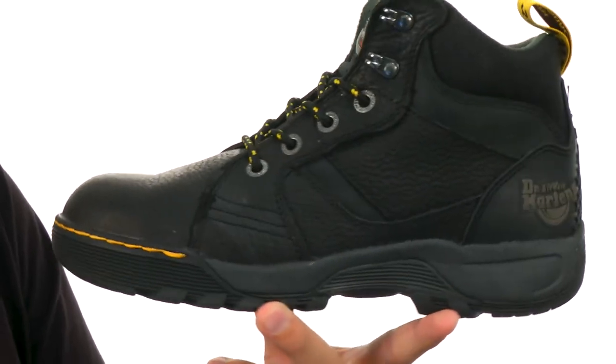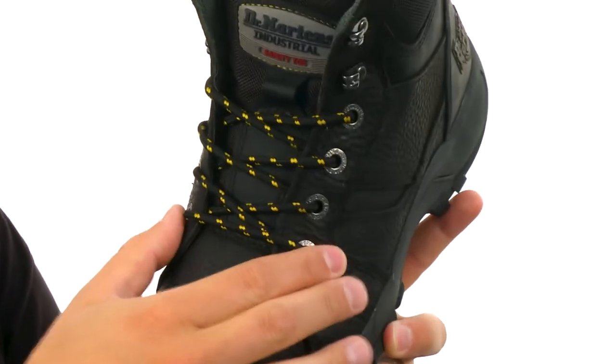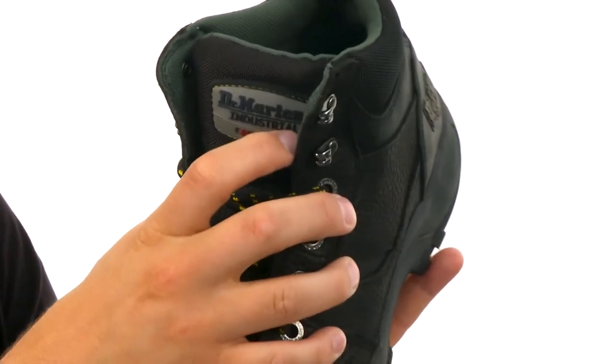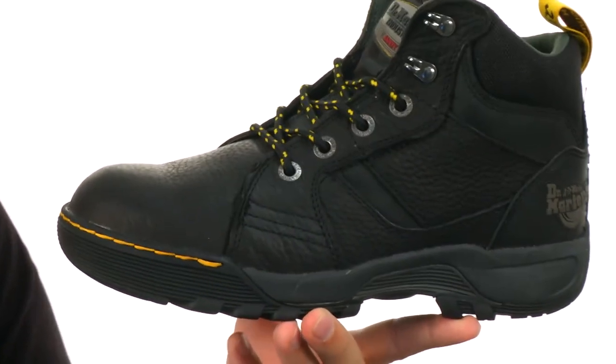The upper is really sturdy in itself — it has a rich tumbled leather material throughout. The eyelets have those heavy-duty metallic eyelets there, so you really lock everything in. There's plenty of padding around that collar to support the ankle once you lace up, which is great.